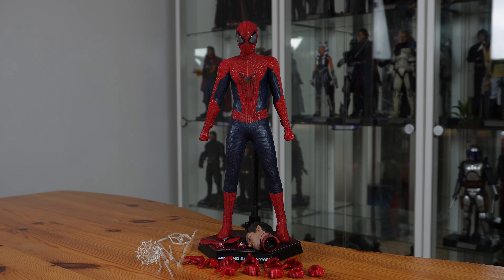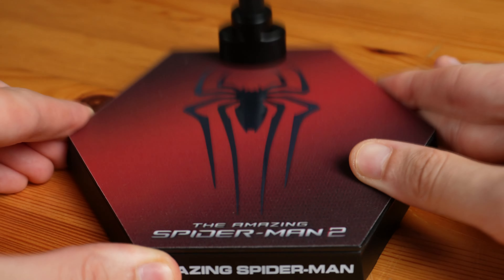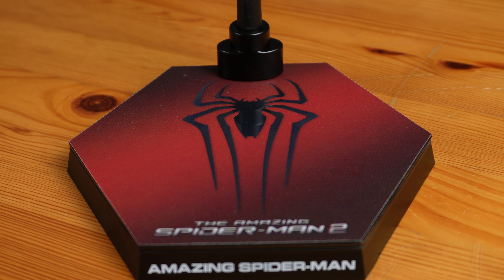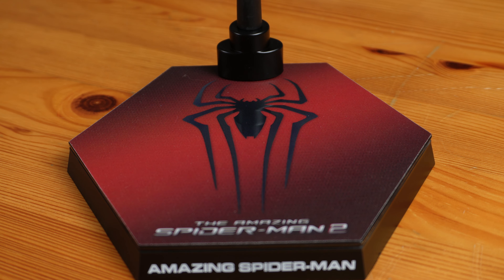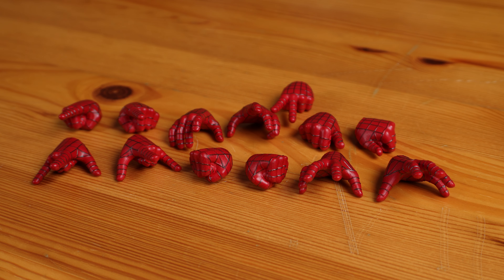In terms of accessories, you get the usual for a Spider-Man figure, so that's good. The display base is a simple one with the symbol of the character and the name of the movie. Though if you want a better display base, you can get the Lizard display base that is from Spider-Man No Way Home — it is sold separately, because that is a base from No Way Home and not The Amazing Spider-Man 2. The stand is a dynamic one, so I'll drop a link to my video on how to avoid damaging your figures with dynamic stands in the description down below. He also has 13 hands — that's a lot.